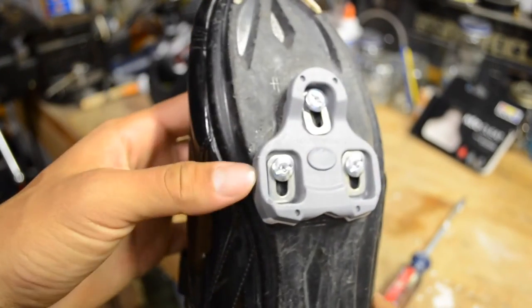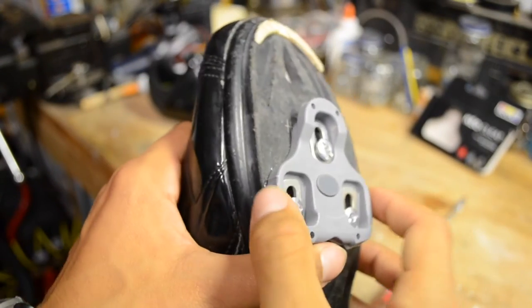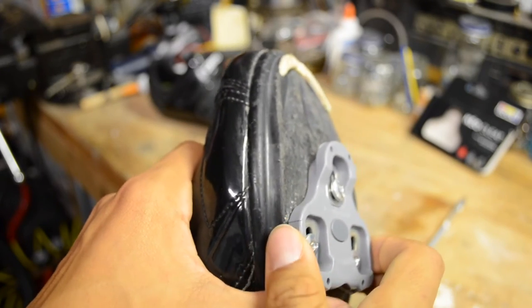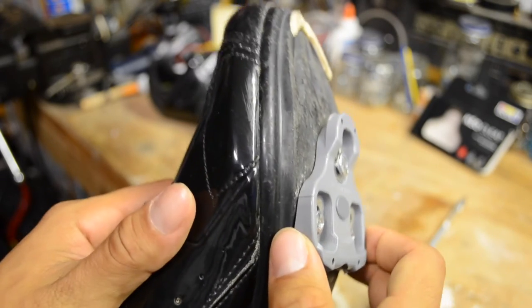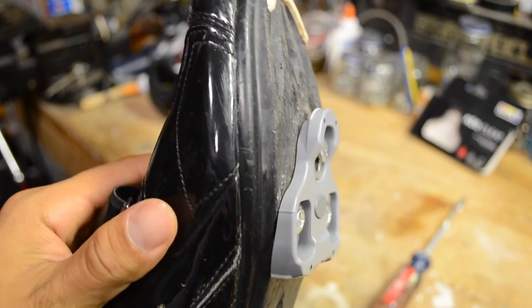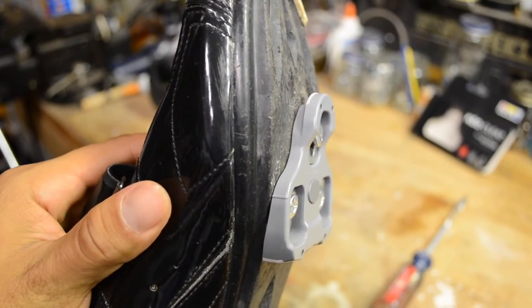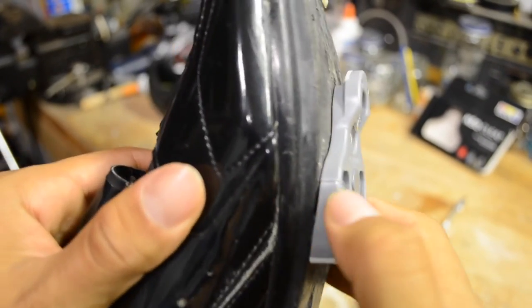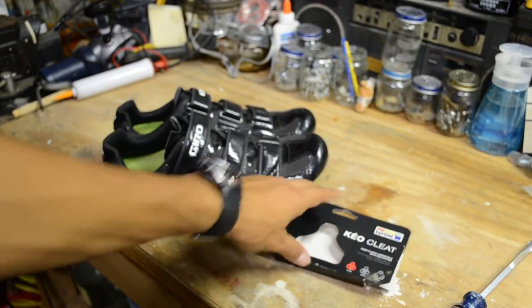The best part about these Look cleats is that they have this line right here to help you find the best spot on the cleat for your foot. You want to line this line up at the base of your big toe at its widest point — that's the ball of your foot. Line that up with this line here, then tighten it down.